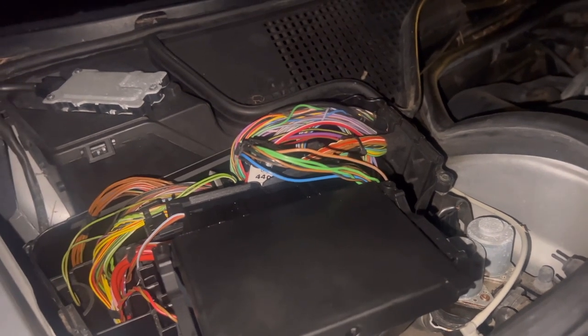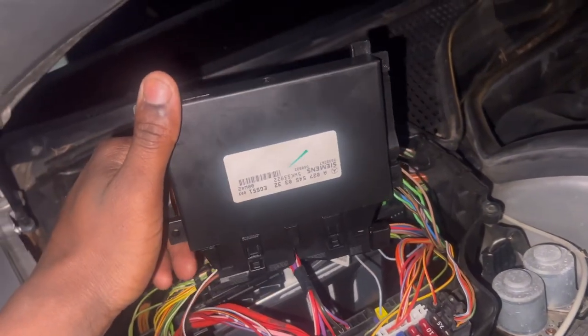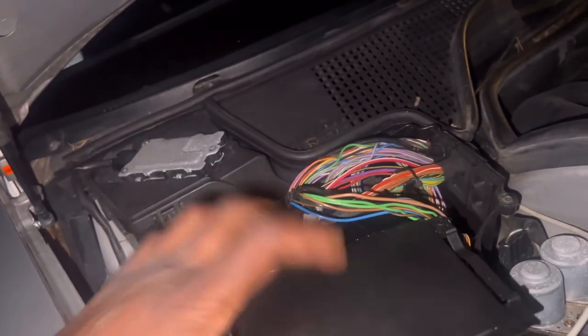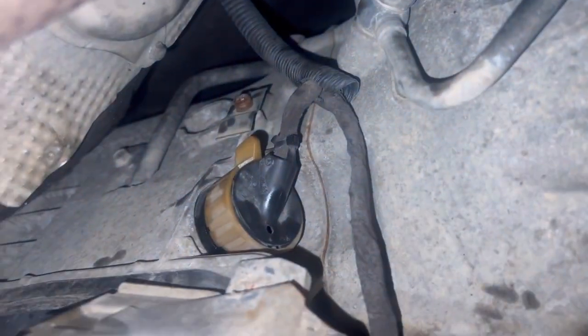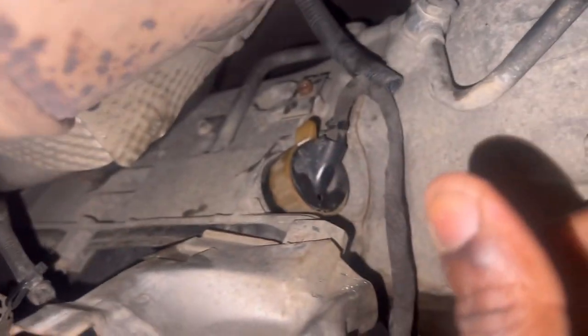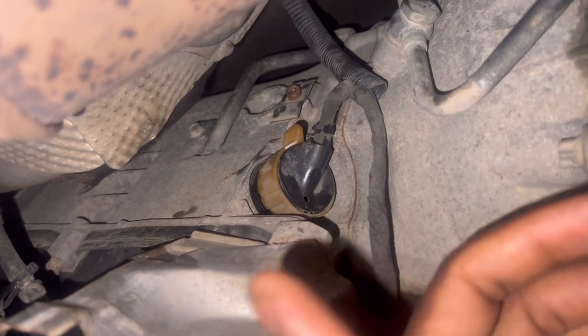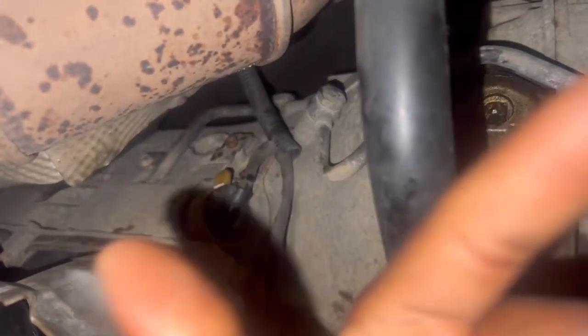The common problem that could occur is TCM failing. As you can see, this TCM was full of oil. The reason why it's like that is because down here is a 13-pin connector that goes up to that TCU or TCM — transmission control module or transmission control unit. That's known to do that, and you can see I had oil up there.